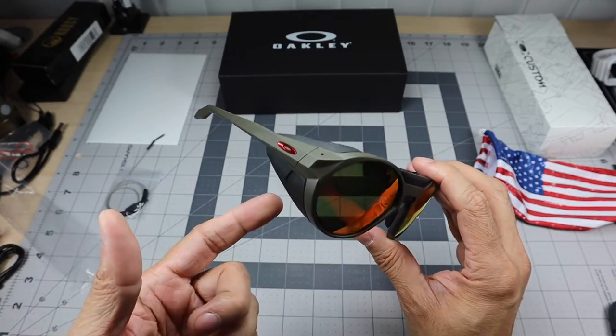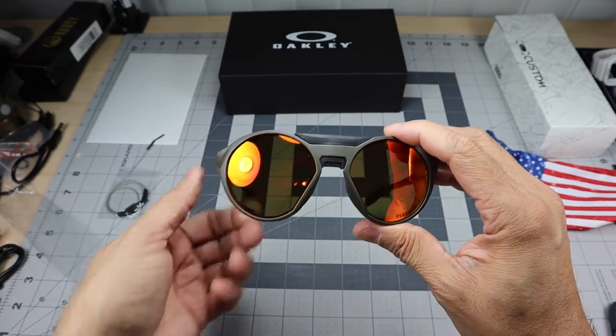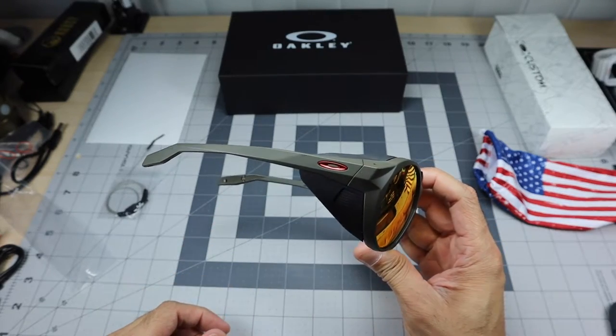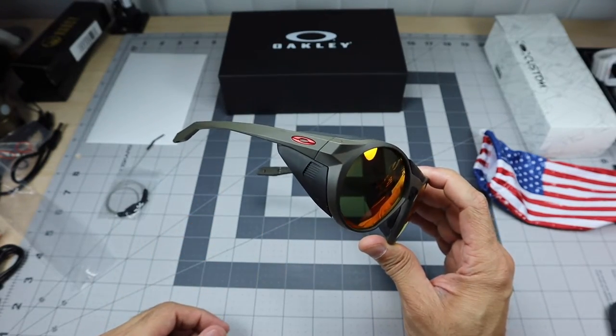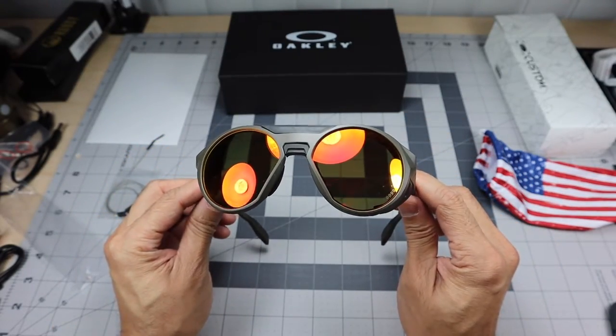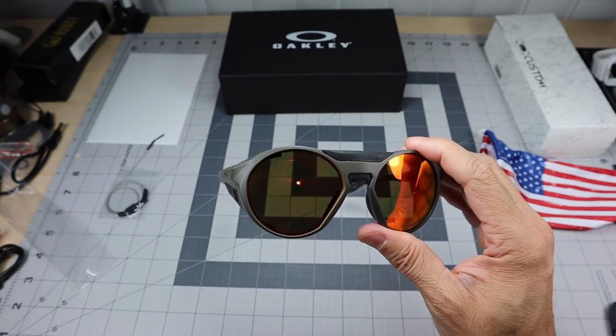It's a great pair — it has those shades on the sides and on the nose bridge that look really awesome. You can take them off if you want and wear them without it, but I just thought this was a really cool pair to do the customization with — an awesome combination.